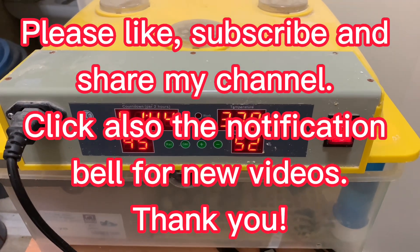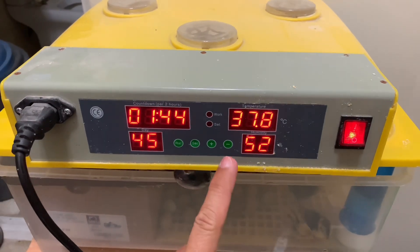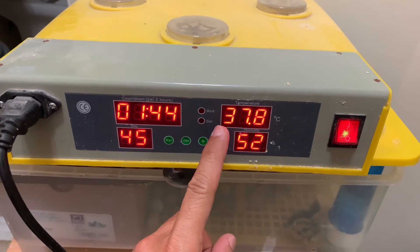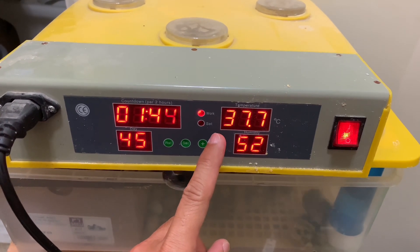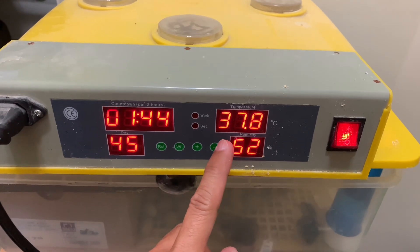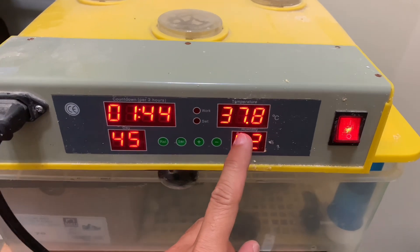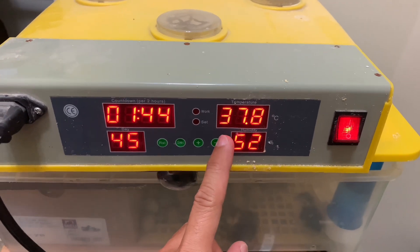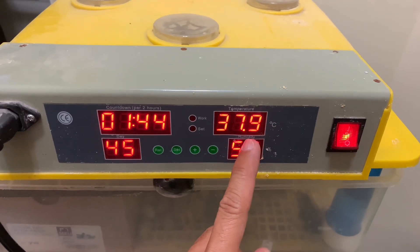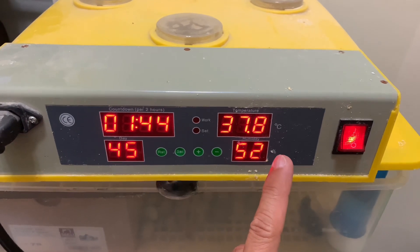This is the setup of my incubator. As you can see, the temperature for most bird eggs should be 37.5°C. This one is okay because 37.5 plus or minus 0.2 to 0.3 is acceptable.